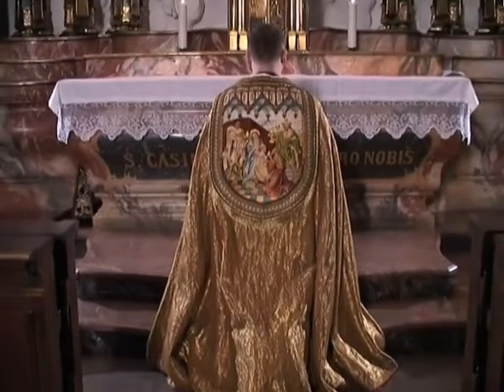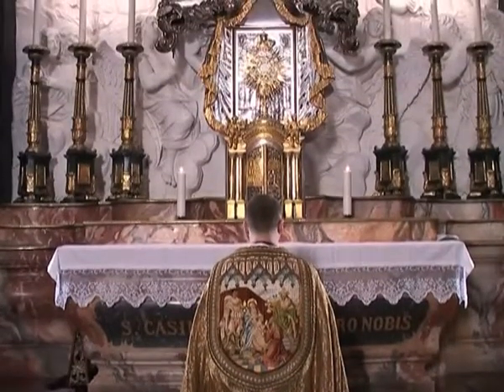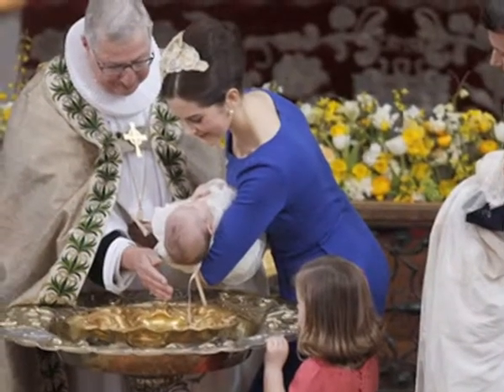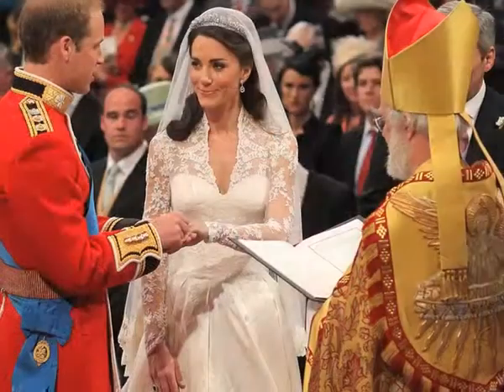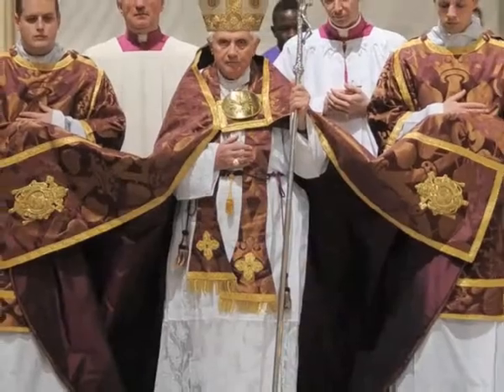The cope is a wide, ornate, festive mantle worn during liturgical rites outside the Mass. A bishop or a priest wears the cope when providing different sacraments, such as baptism and matrimony, as well as during funerals, processions, and similar solemn rites.